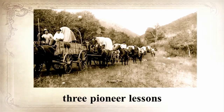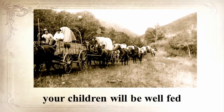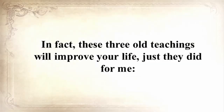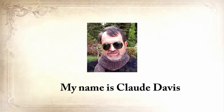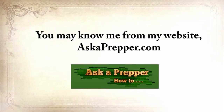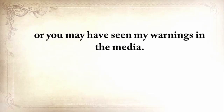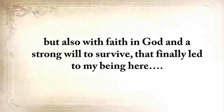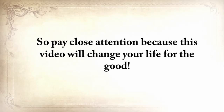He's also going to share three pioneer lessons that will ensure your children will be well-fed when others are rummaging through garbage bins. These three old teachings will improve your life immediately once you hear them. My name is Claude Davis. You may know me from my website, askaprepper.com, or you may have seen my warnings in the media. My story is emotionally heavy, with struggles and disappointments, but also with faith in God and a strong will to survive. So pay close attention, because this video will change your life for the good.